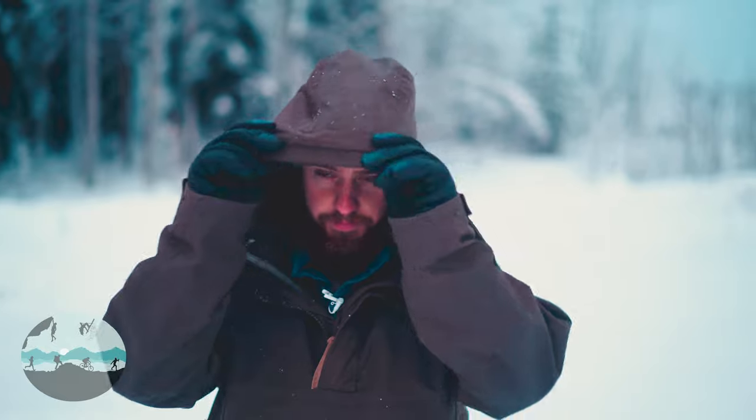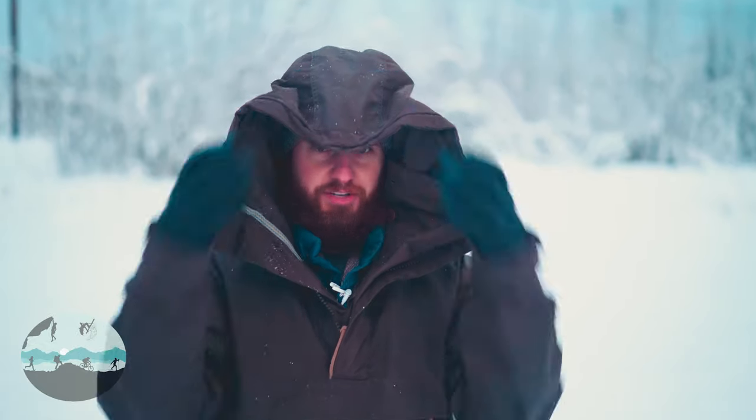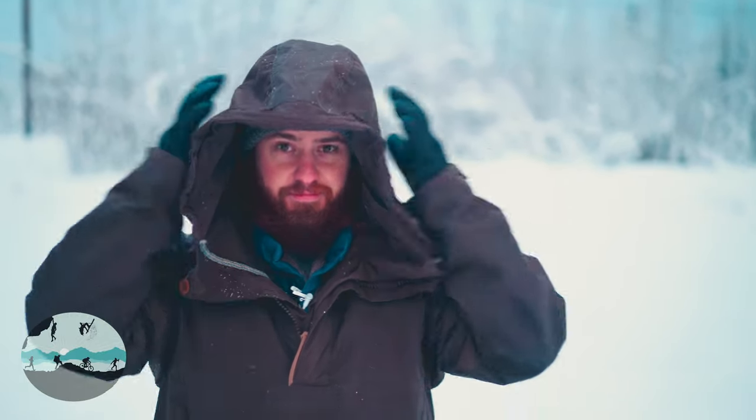We're just going to go from top to bottom here and go through every aspect that you might not see from the photos online or even in person — sometimes there are some hidden features you might not notice at first. Let's start with the hood. As you can see the hood is big, very big. One of my favorite things about it is you can shape it. It has a wider brim on top so no matter what shape you want your hood to be, it stays that shape.